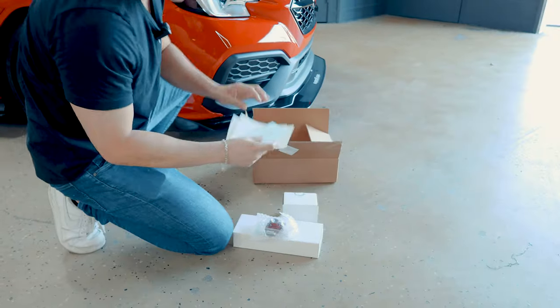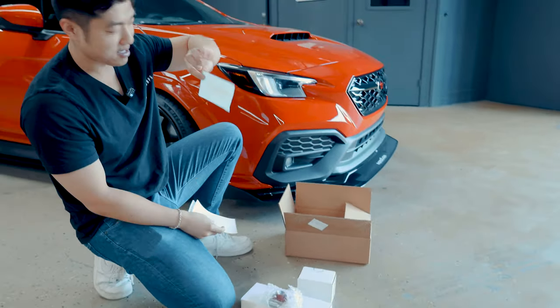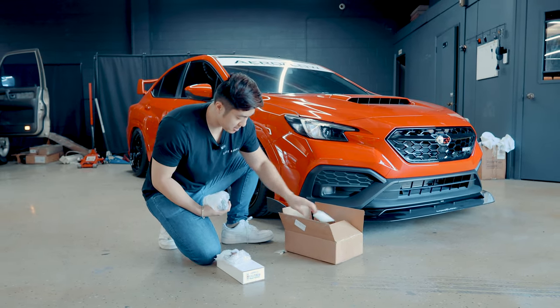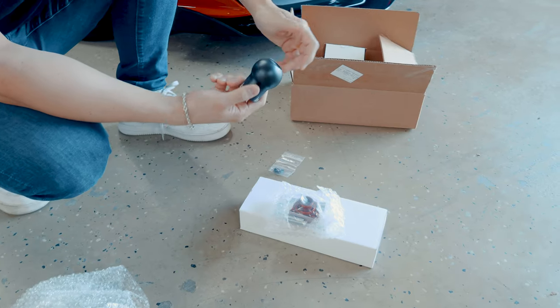Let's open the package up. Some decals — white decals. Let's see, let's check this out, see what this is. So they make a lot of accessories. Short shifter in black — okay, nice.